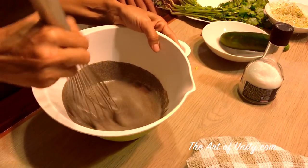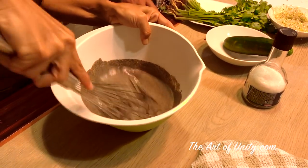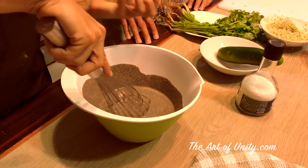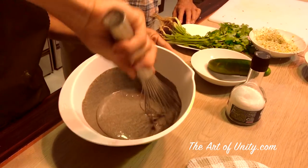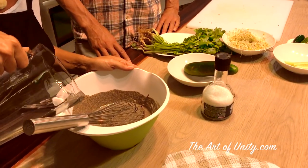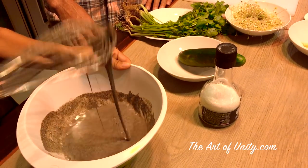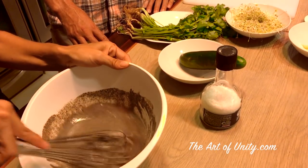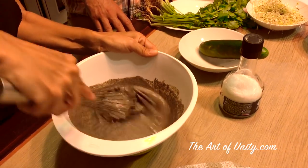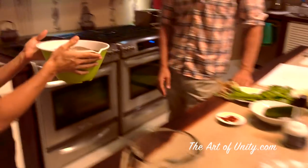After resting, the batter is a little thicker because the flour absorbs the liquid. So you need to whip it again and add a little more water if it's too thick. This crepe is not a typical crepe — in France they make it like a pastry with sugar, more eggs, and milk. Some French people call it galette instead of crepe. You eat it in a crêperie.